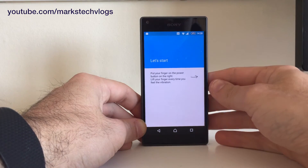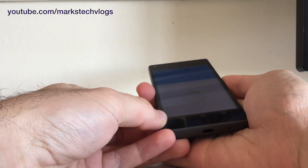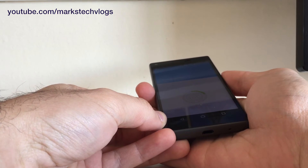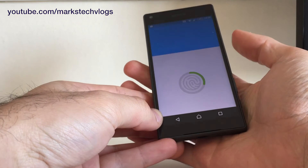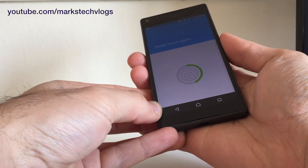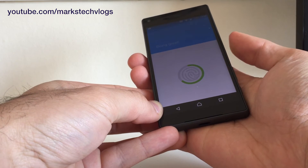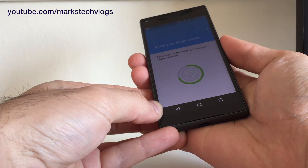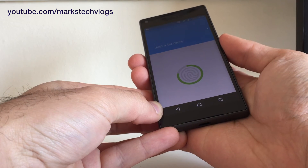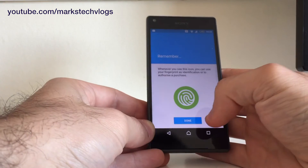Put your fingerprint on the side button. Lift it off every time you feel it vibrate. You can see the front bar is slowly filling up as you do it, and then it says it's done.